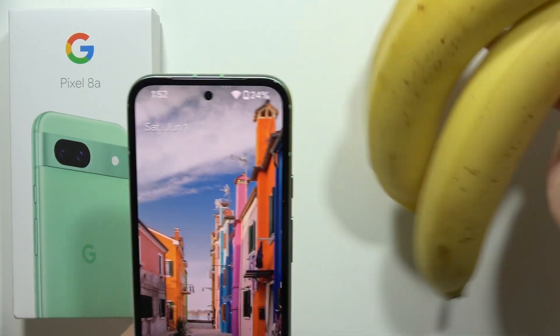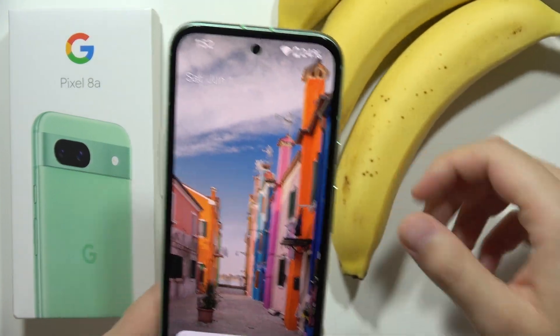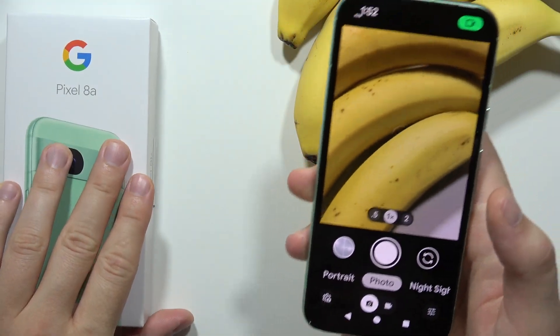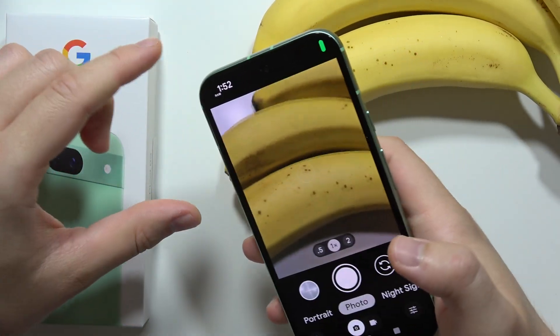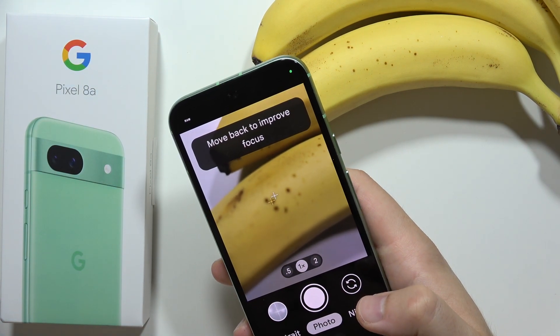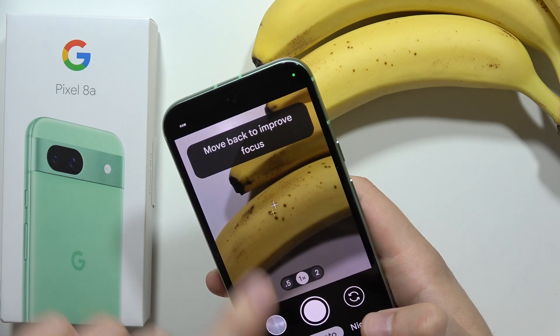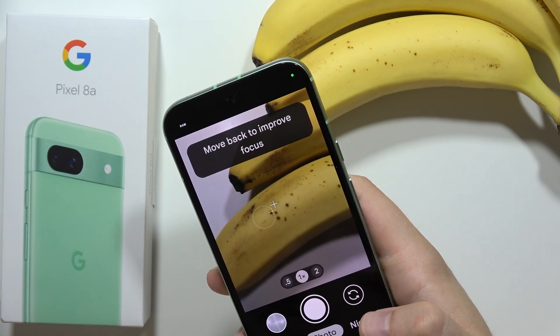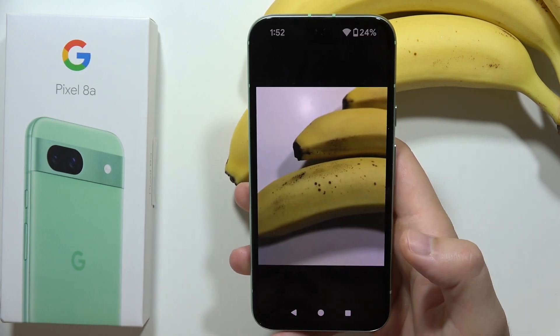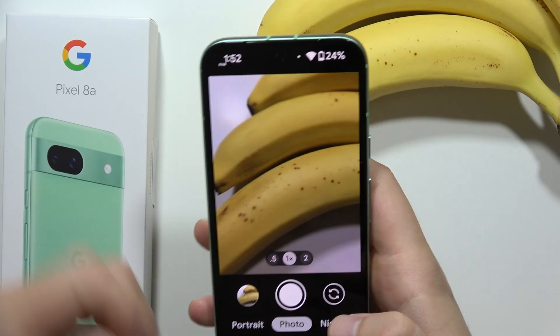Let's grab these bananas, for example. Now let's try to take a close macro photo. So if you try to put the phone close to the banana, as you can see, we have to actually move it back to improve the focus. So right now we can actually catch the focus and take the photo, but it's not actually a macro photo, right? It looks like this.